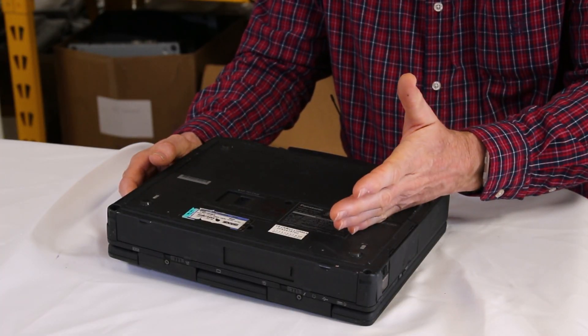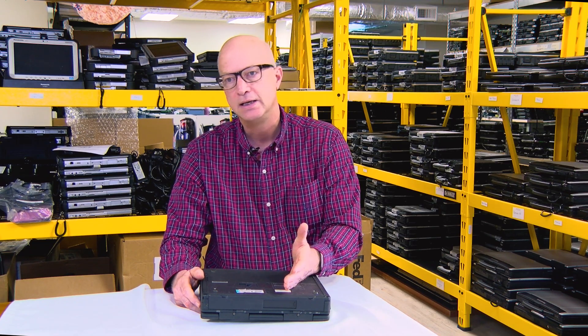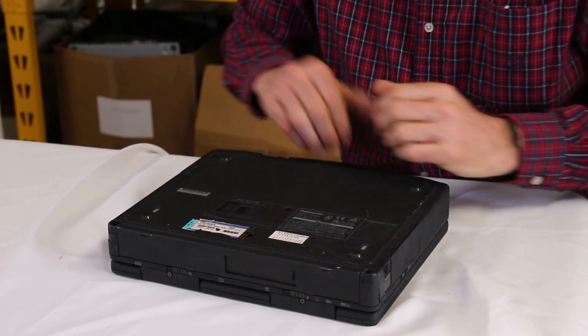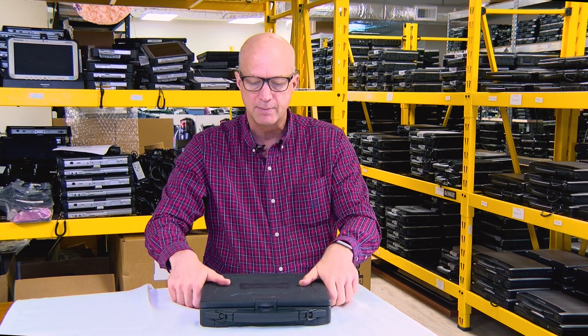For ruggedized units to last four and a half hours, they didn't get much better than that. Now they're about eight hours if they're brand new under certain conditions. I want to remind you, today we're talking about the CF-27, and the last item I want to talk about is